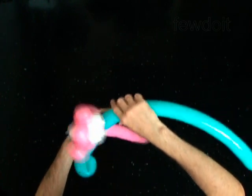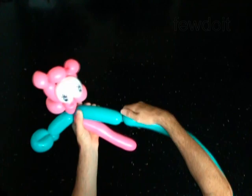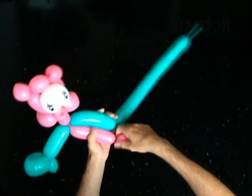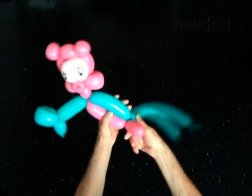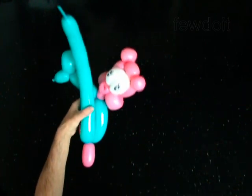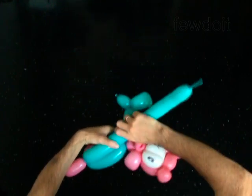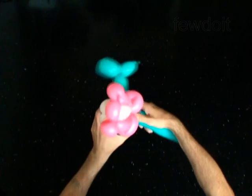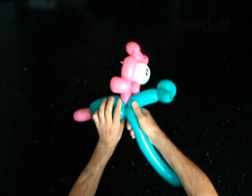Twist the fourth 5-inch bubble of the blue balloon. Twist the tenth 5-inch bubble of the pink balloon. Lock the free end of the last two bubbles you've made in one lock twist. Twist the fifth 5-inch bubble of the blue balloon. Lock the free end of the fifth bubble between the neck and the body of the pig.